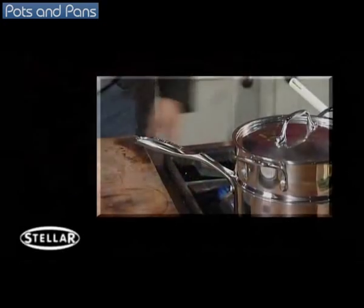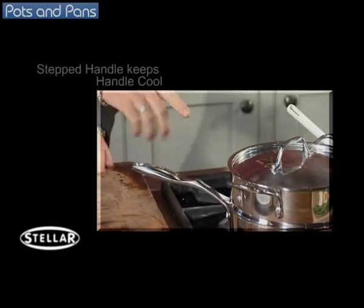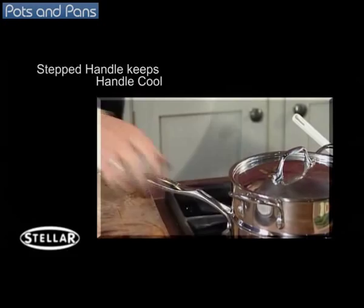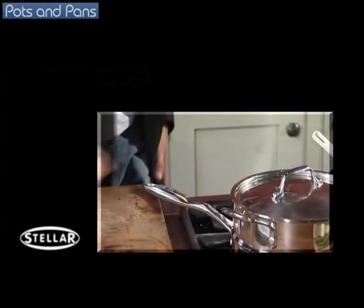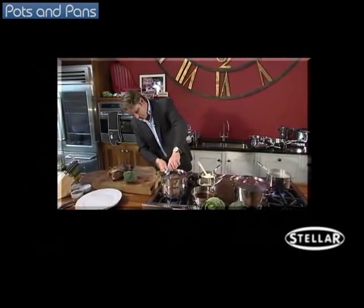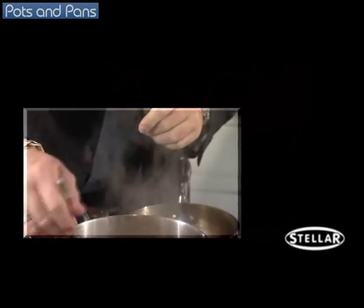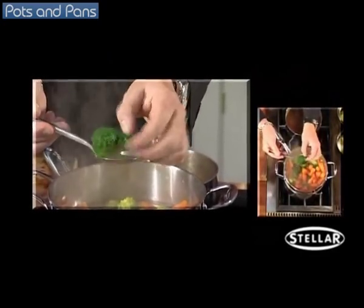As I said earlier about the pan handle being stepped away from the base of the pan — it's not just at one angle, it steps away, which prevents it from getting hot. So even though that pan has been on for about ten minutes, I can put my hand on there and it's actually cold. Perfect. And the great thing about steamers is they retain all that beautiful colour that you often lose if you just boil them in water.